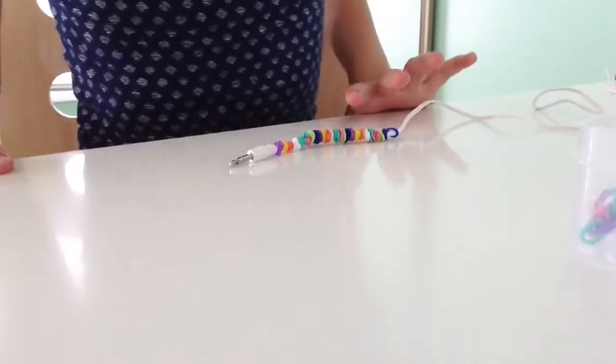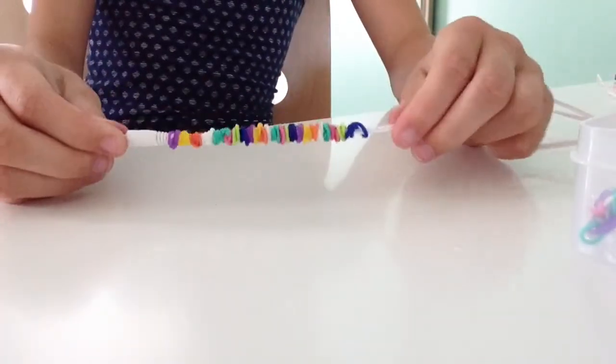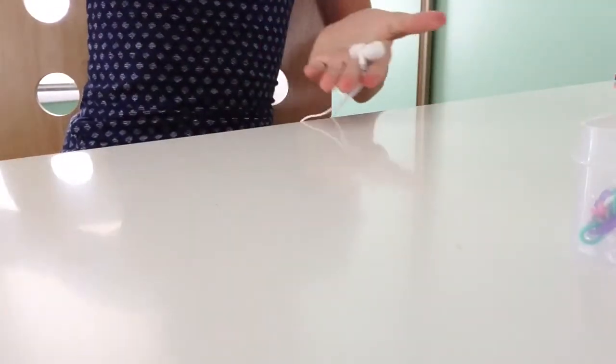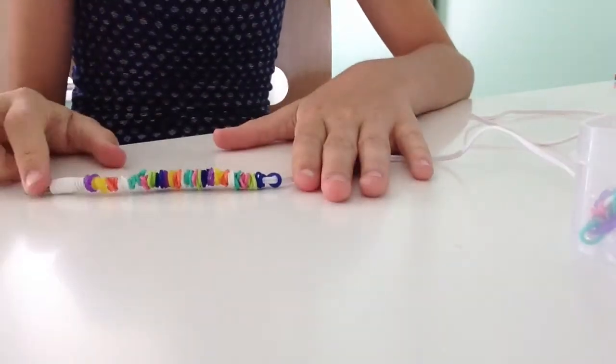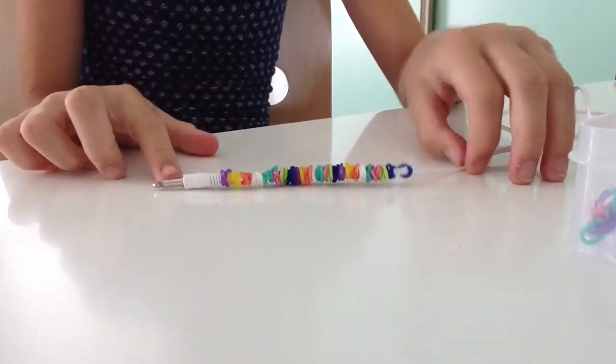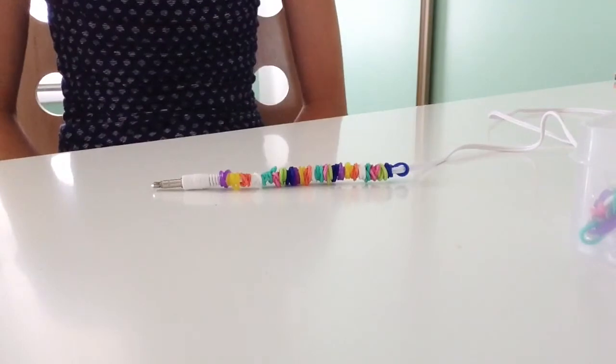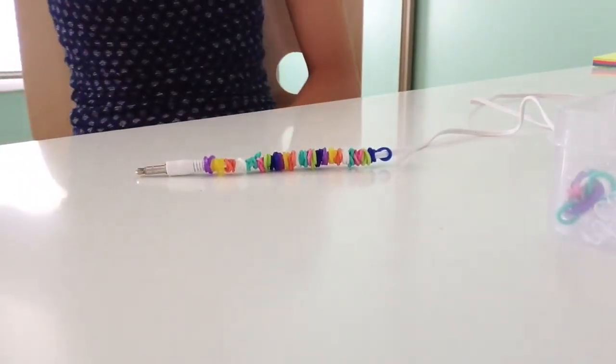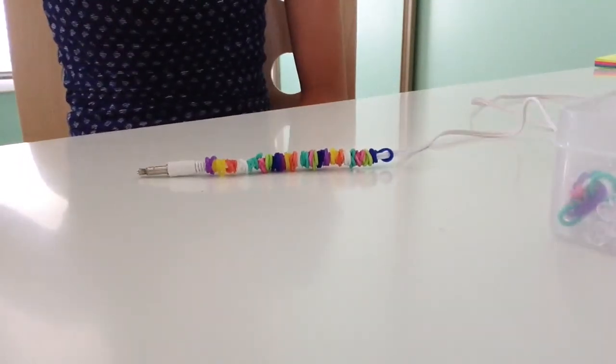Okay guys, so I finished my entire little area. Now if you want to, you can do the entire headphone cord, but I only wanted just a little end part — just enough left to plug it in. And yeah, it looks really colorful and I hope you guys like it! If you want me to do more DIYs, just go ahead and leave it in the comments below. I'll see you next time, bye!